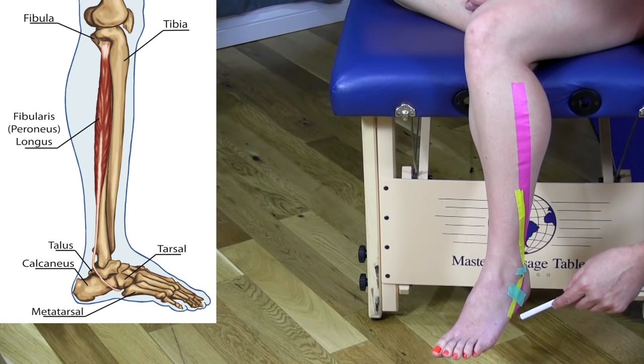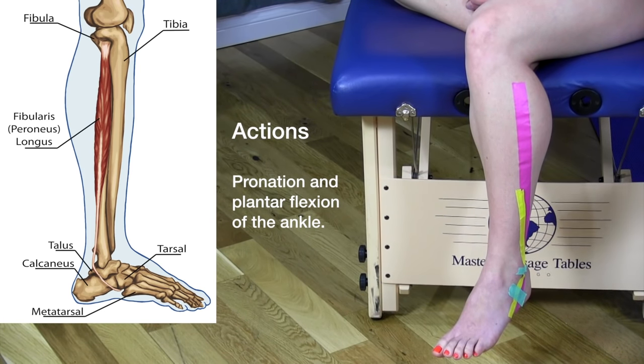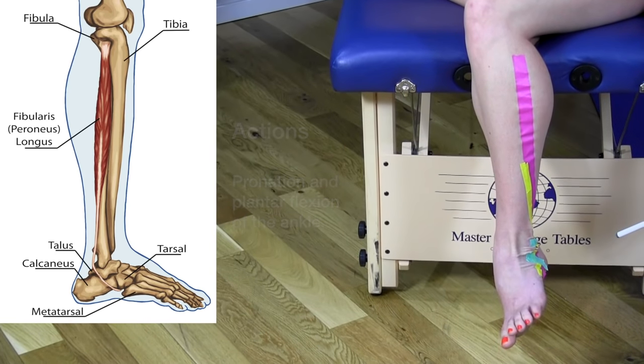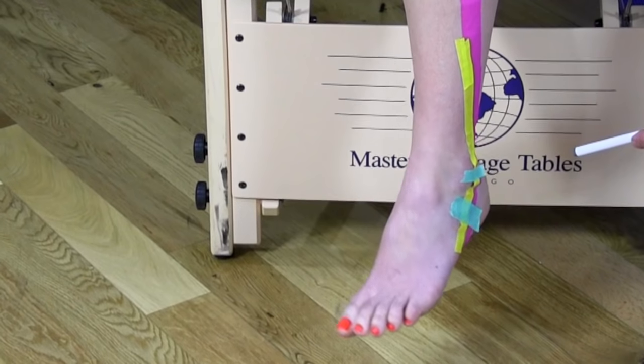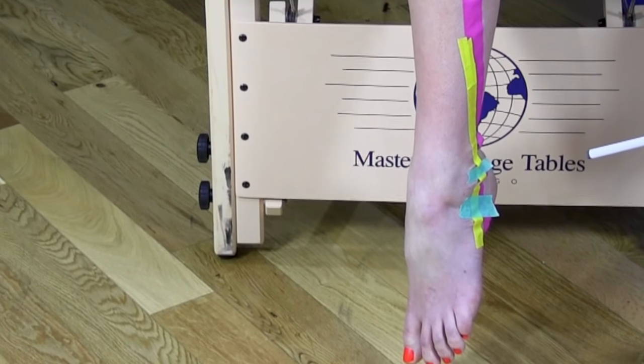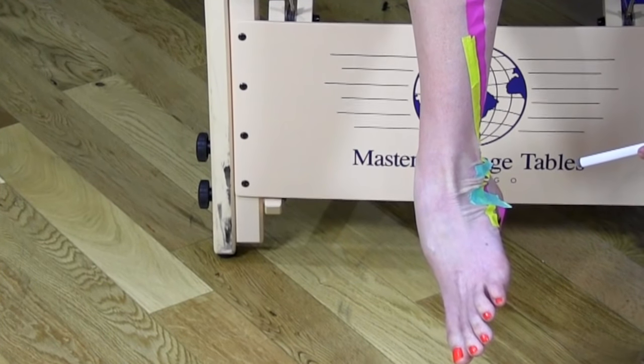In terms of the actions of the peroneus longus, this muscle brings the foot into plantar flexion and pronation. The demonstration shows plantar flexion first, then plantar flexion combined with pronation.